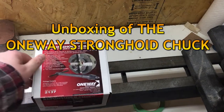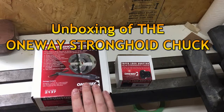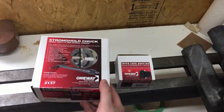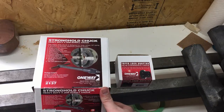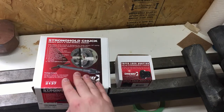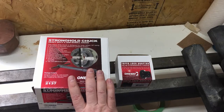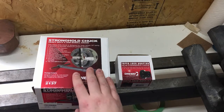Hi everybody, welcome to my YouTube channel and welcome to my shop. Today I'm going to do my first unboxing video ever. I'm going to be unboxing the one-way stronghold chuck. I had to buy this recently — I finally upgraded my wood lathe to something that's way better than the old Craftsman I had before.